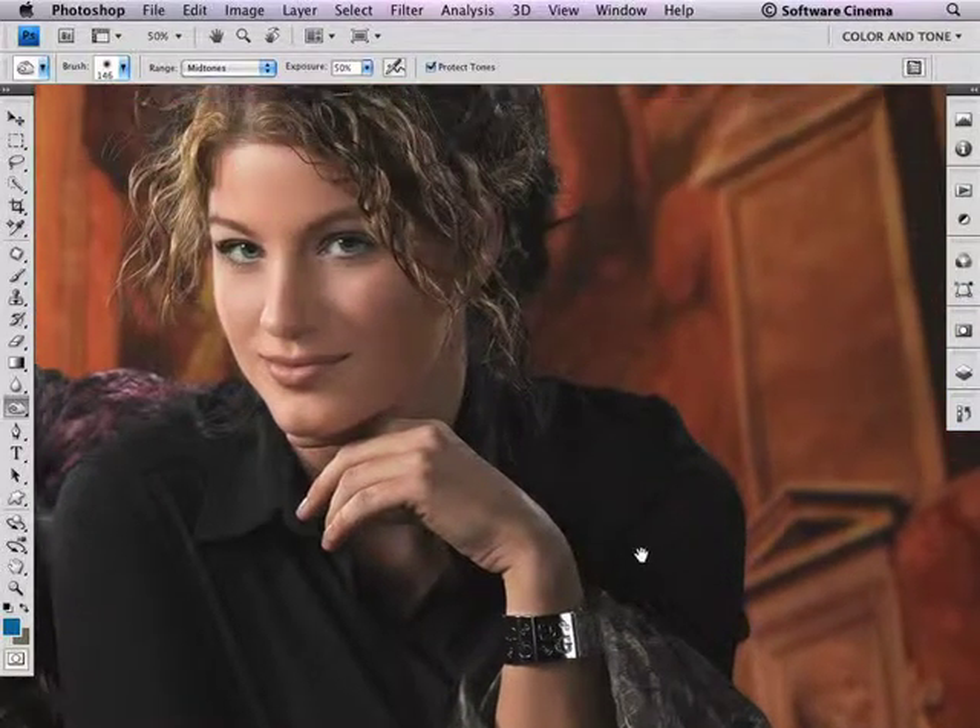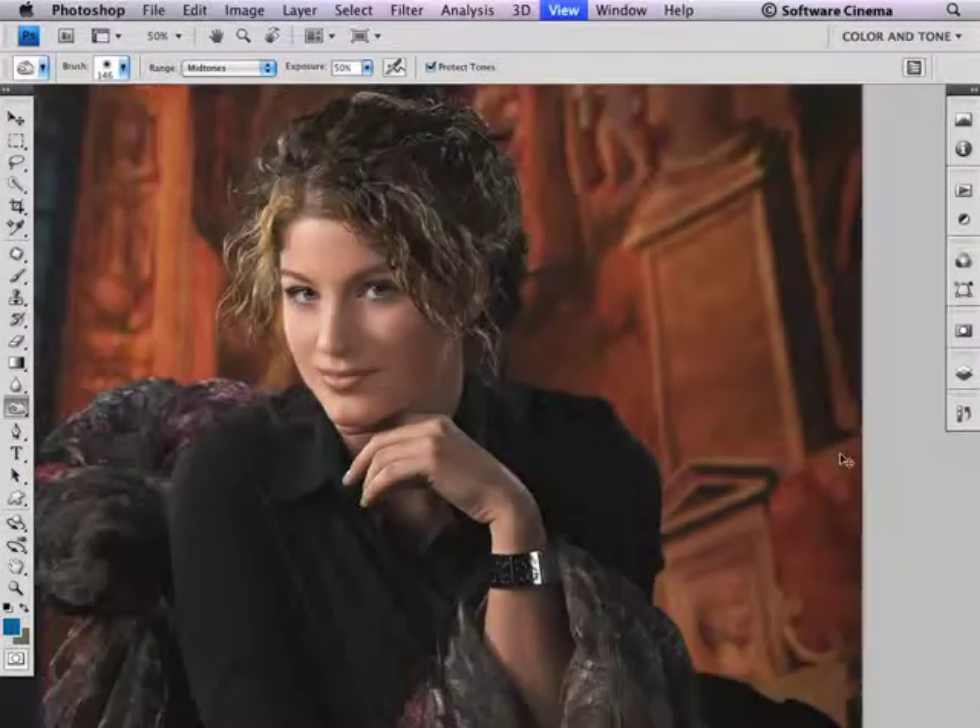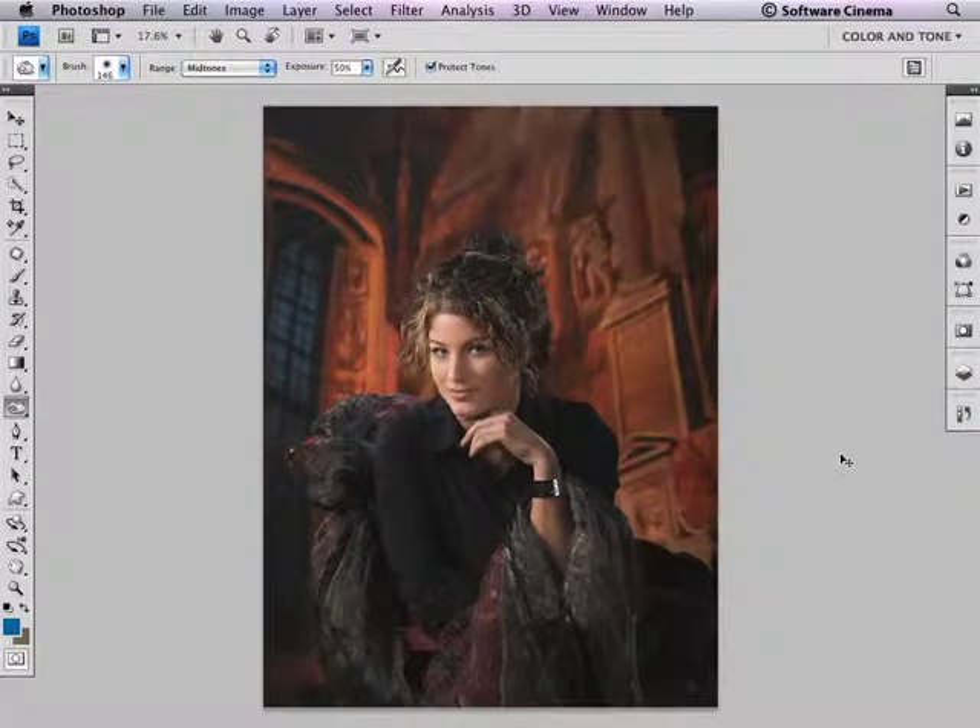It did tone down the hands and fingers specifically. Let's do a before and after. You can see now that the hand does not scream for attention, and this beautiful face is now more prominent. That is the Protect Tones feature, which is in the option bar with the Burn tool.